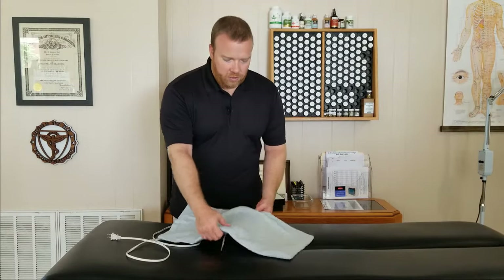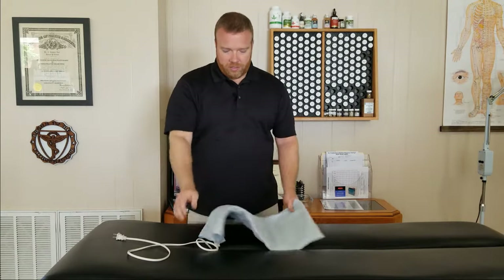Once that hour and a half is over, take your heating pad — everything's nice and hot — put it back over that spot for another twenty to thirty minutes. You can do this as many times as you want throughout the day. I suggest trying to get in at least three times. That seems to be the magic number where things really, really improve.